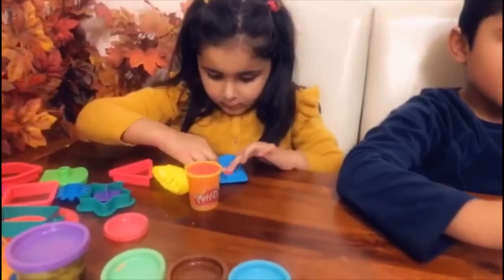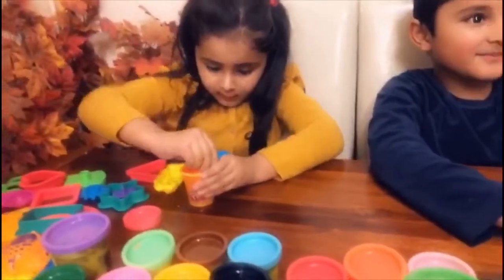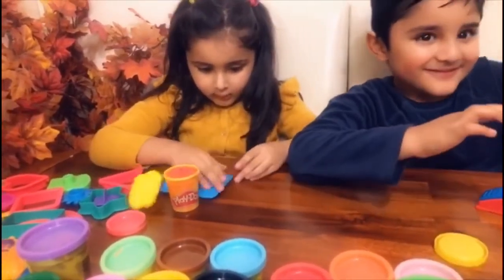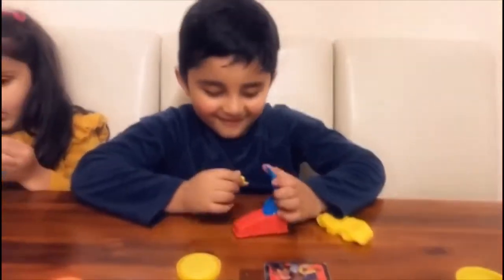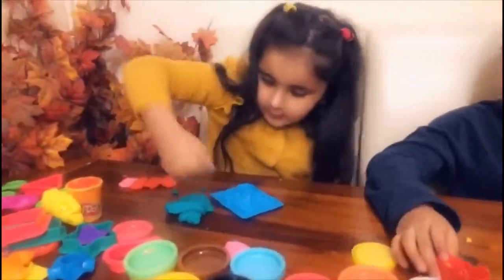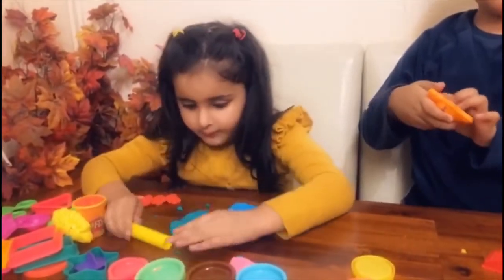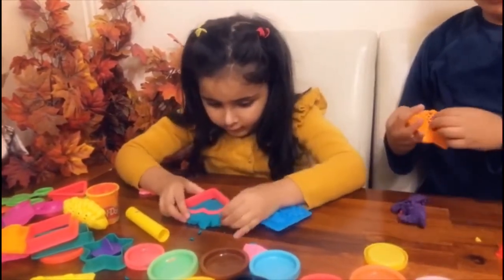Look, this girl is really good at it — it looks like she has already started. Little girl, what are you making? I'm making a heart! First we have to roll it. Now rest this heart — take these out.